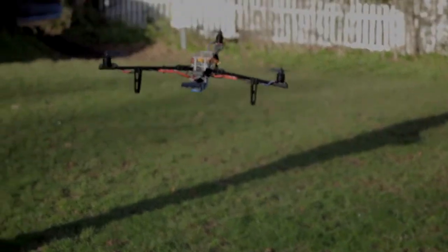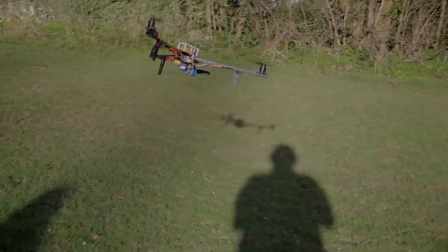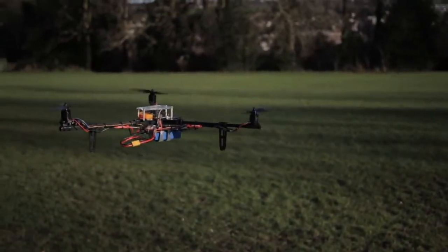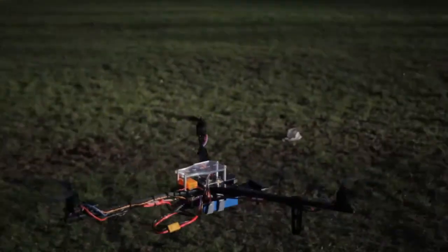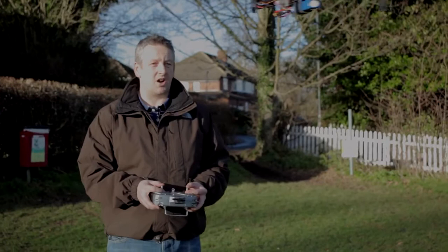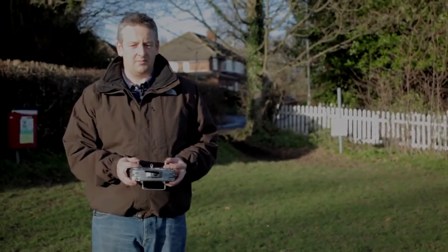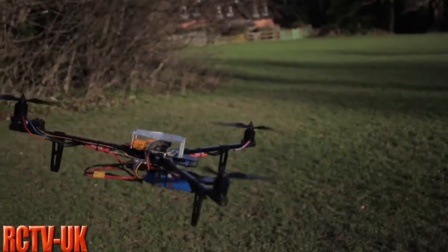And there you go. She needs a little bit of expo in. I haven't flown it for a while because I was so despondent, but already I can tell the ESC swap is helping me. She's absolutely rock solid. So a good investment. Time to get the GoPro on it shortly and get some video footage for you guys, but I think that's been a success.